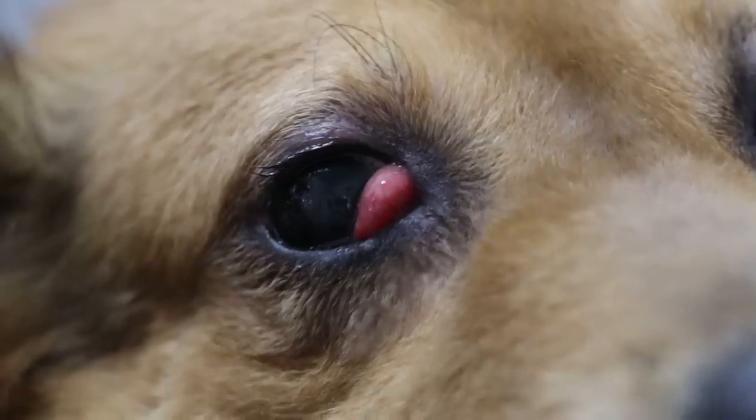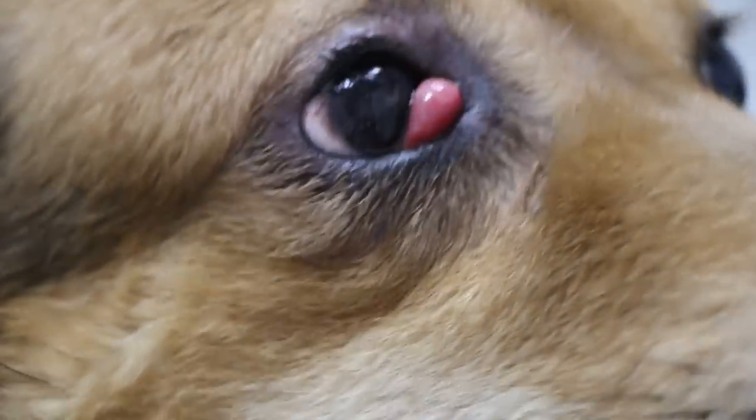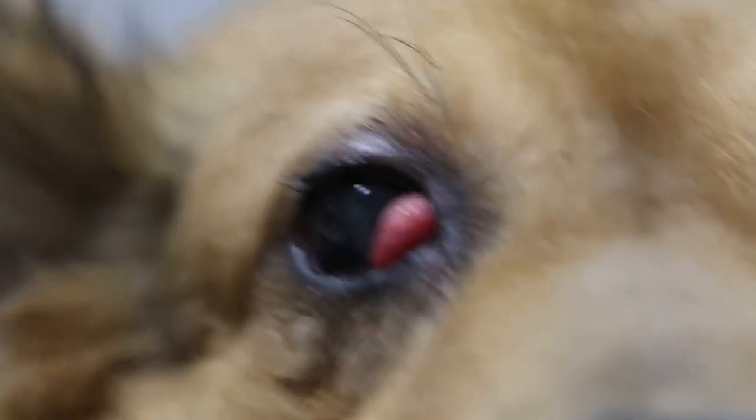If we cut it off, the eye gets dry — there's a side effect of dry eye. Is it long term or short term? When they're old, it's long term. But it depends on how much has been cut off.